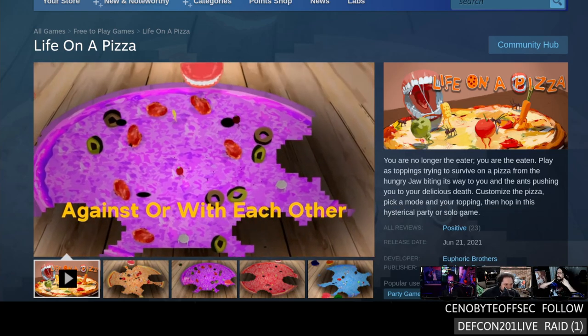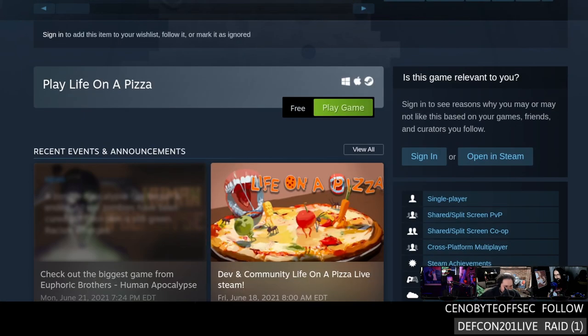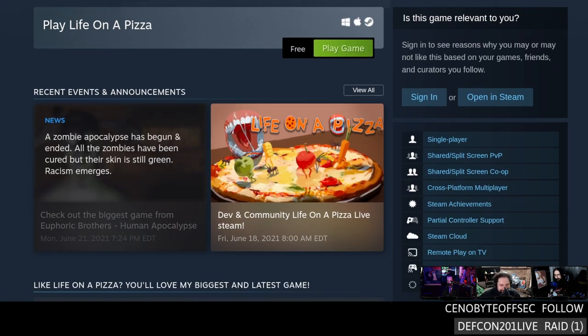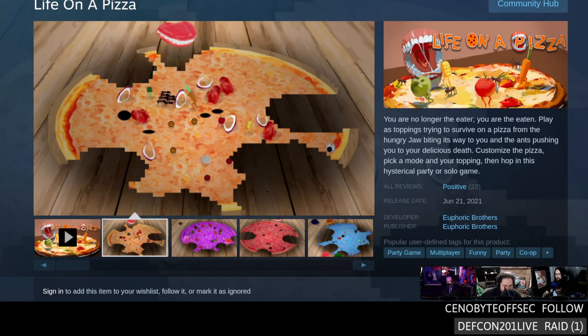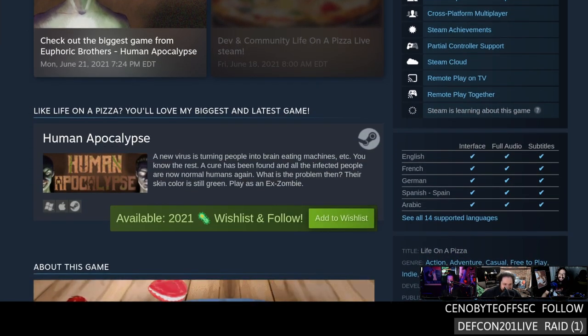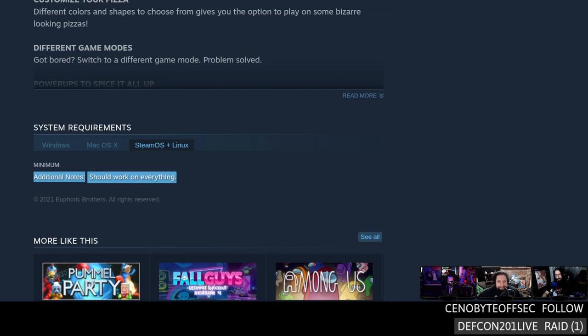You are no longer the eater — you are the eaten. Play as the toppings, try to survive on a pizza from a hungry jaw biting its way toward you. Carrots on pizza! Monsters, customize the pizza, pick a mode and your topping, then hop in this hysterical party or solo game. It's free to play and has online co-op. I downloaded it and wiggled around — I don't know what the hell's going on but it should work on anything.